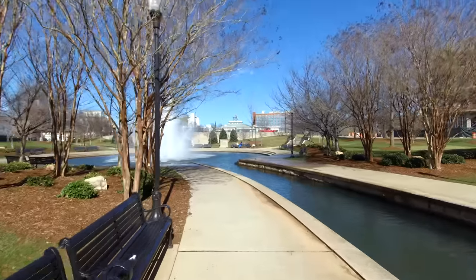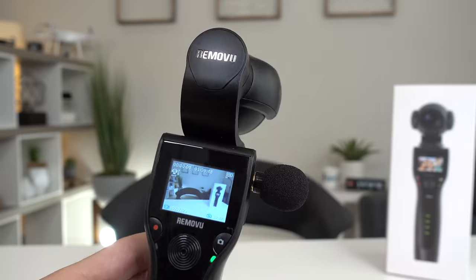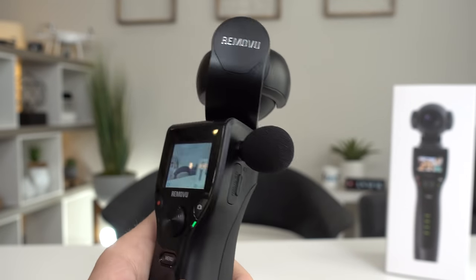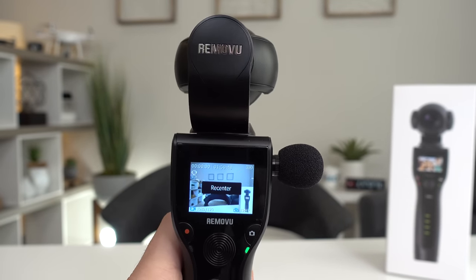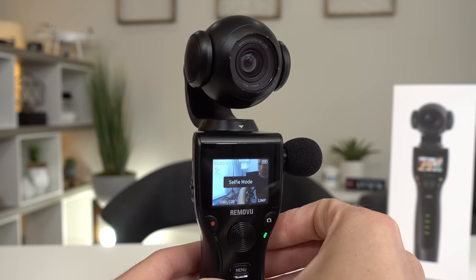The 3-axis gimbal is doing a fantastic job creating buttery smooth footage. Tap the trigger once to switch between pan and follow mode. Tap twice to reset the camera back to the default position. Tap three times to switch back and forth to selfie mode.